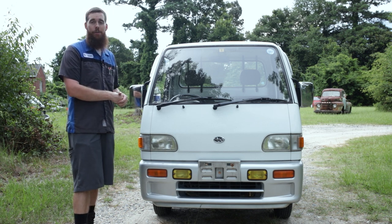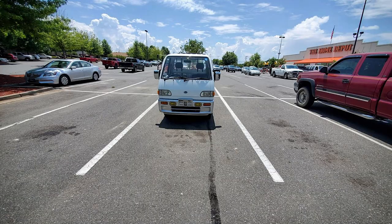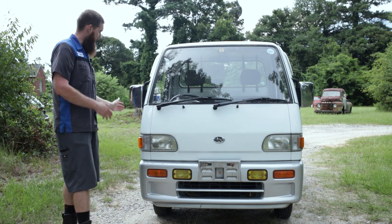That said, it's got great visibility and great maneuverability. I can basically put two of these side by side in a traditional U.S. travel lane, and probably park three in a traditional parking space. Earlier today at Home Depot I drew a crowd of onlookers asking about my tiny little truck parked over in the contractor section.